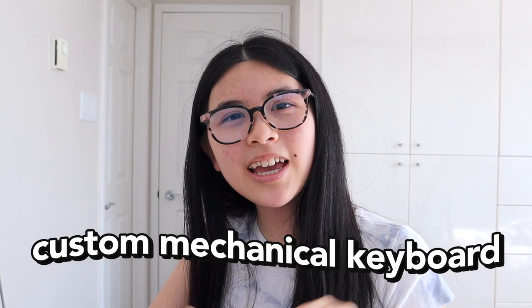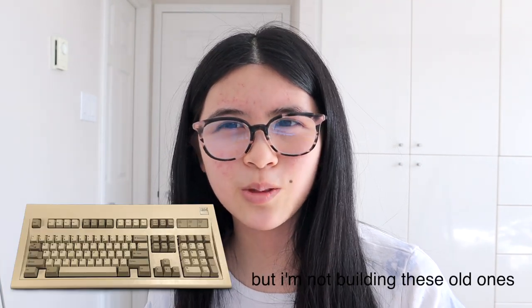Hey everyone, welcome to today's video — a custom mechanical keyboard build! You might be thinking, a keyboard like the ones you type on? Yeah! Mechanical keyboards have nice typey sounds and are really satisfying to type on. I decided to build my own because I really wanted one customized to my needs. This is my first time doing it, so some stuff is a bit rough, but everything turns out for the better!